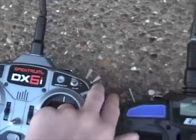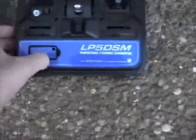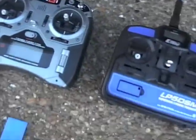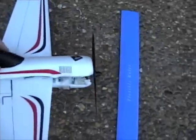Dual rates are in here, but for some reason they don't work. So now I'll give you a flight video right after we show you the insides.